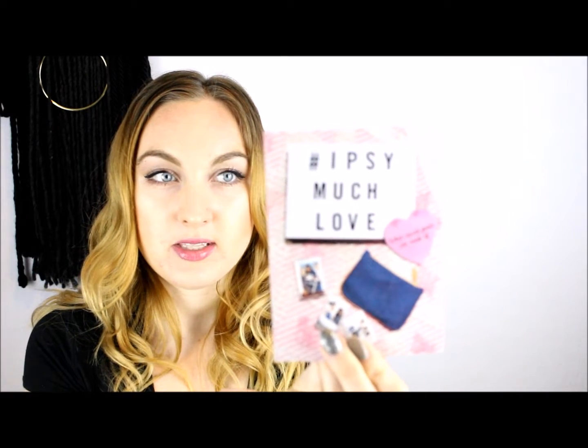The theme for this month's ipsy bag is "ipsy much love: what squad goals are made of." The ipsy bags always come with this little postcard-type thing that shows you what the bag is based around for the month. This is February so there's the whole Valentine's thing, but rather than being about relationships it's all about squad goals and Galentine's Day.